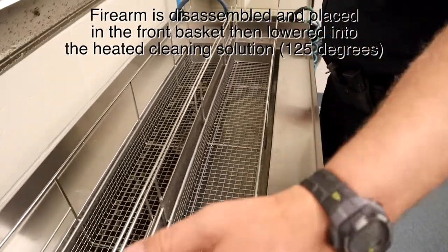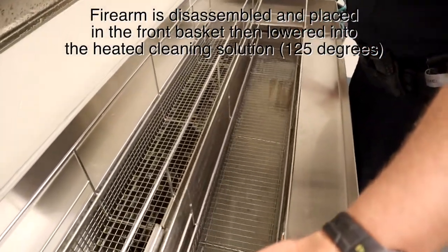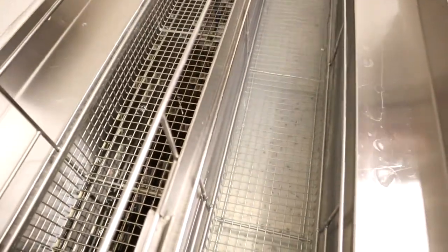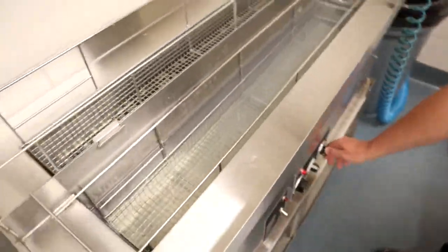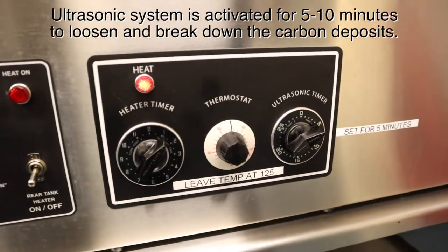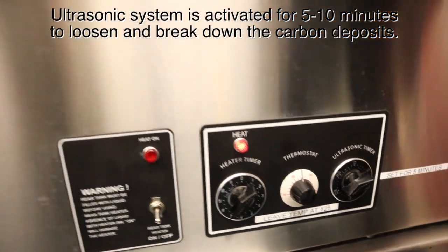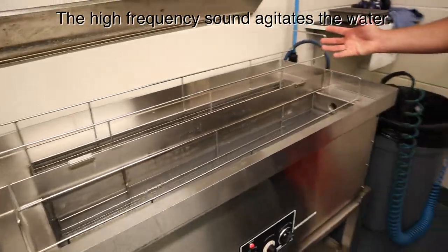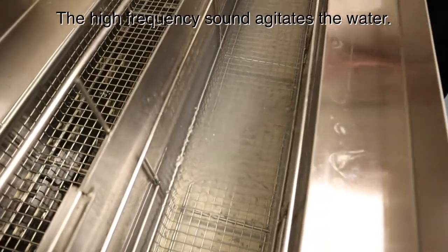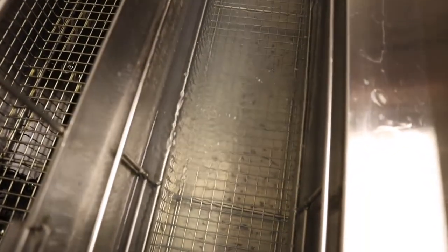After the weapon is disassembled, it's dropped into a liquid concentration of a cleaning agent and also water. When you activate the device, the high-frequency sound actually agitates the water, loosening the carbon and debris in the firearm for removal.